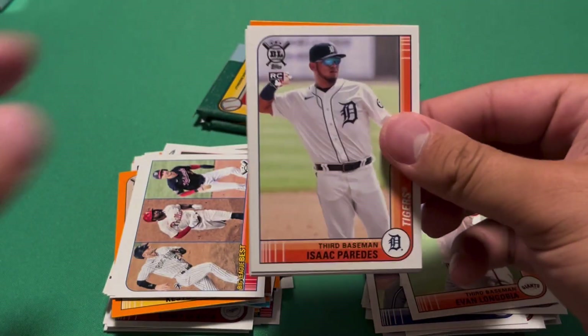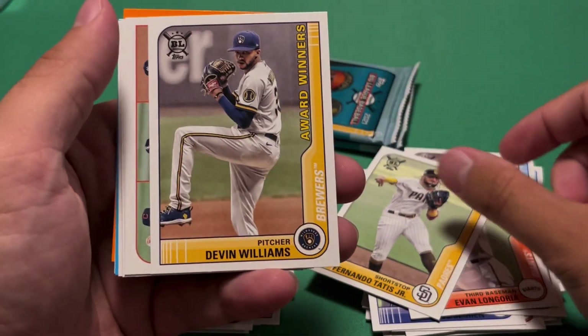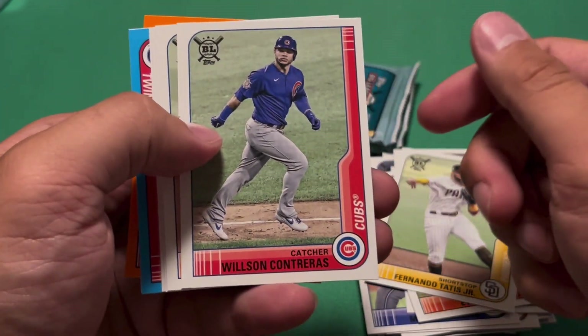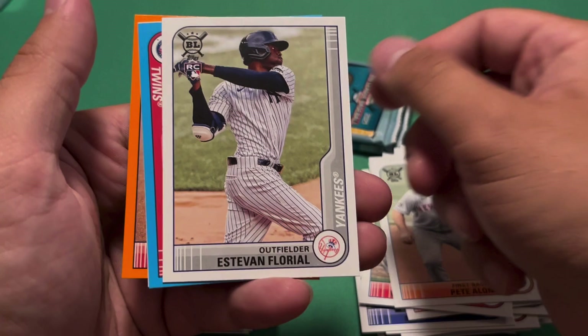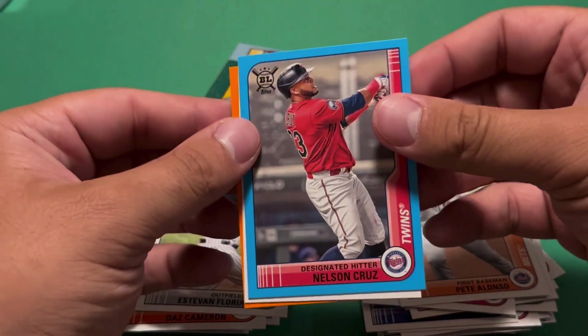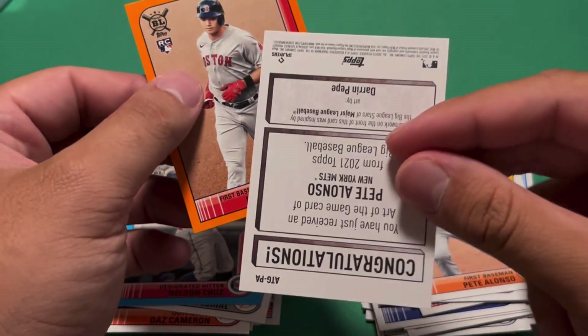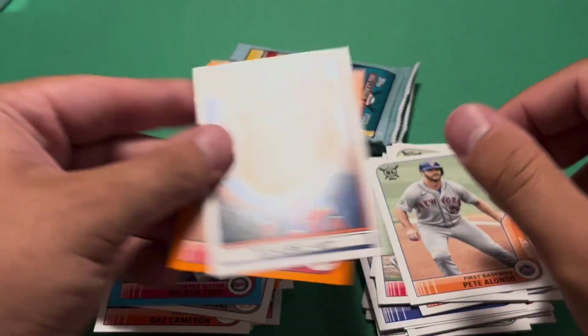Isaac Paredes again. Tatis base — pretty cool card. Devin Williams award winners, strikeout leaders. Wilson Contreras, Pete Alonso. Daz Cameron, Estevan Florial. Nelly Cruz — pretty cool blue. Pete Alonso, one of those fake sketch cards again — Art of the Game. And then Bobby Dahlbeck, orange. I like that.